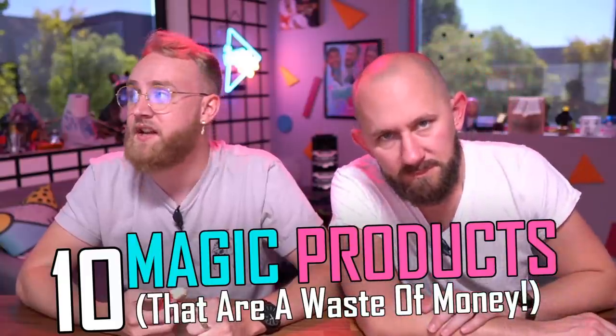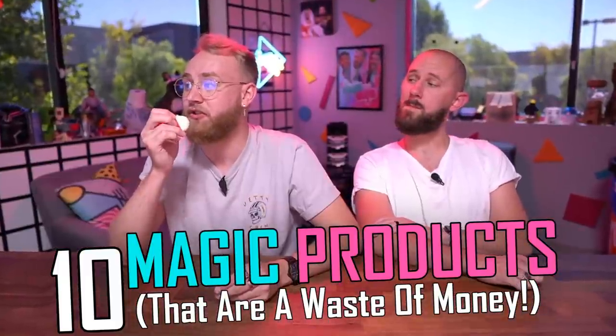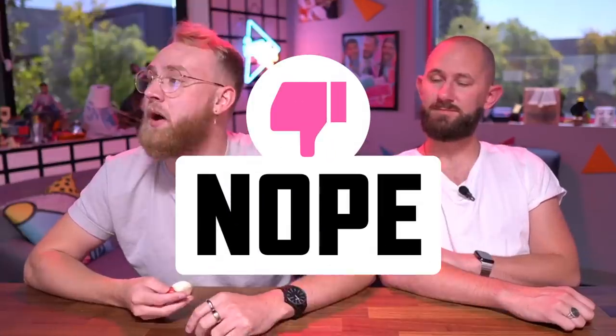What is up everyone, welcome to Dope or No. Today we have a little magic for you. I clearly saw it on your wrist — you should try it. No, viewers. That magic trick was a waste of money. That's what we're doing today, kids — we're wasting money. We bought ten magic tricks that are a complete waste. We're gonna look through them to see if they are a waste or if they're dope. Not a waste of money means it's good, it's worth the money. Stay tuned to the very end to see which product is the biggest waste of money.